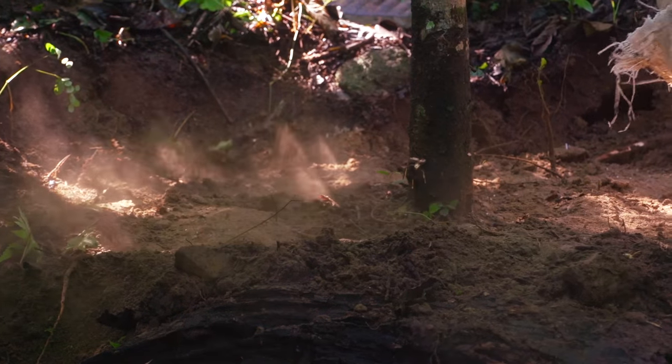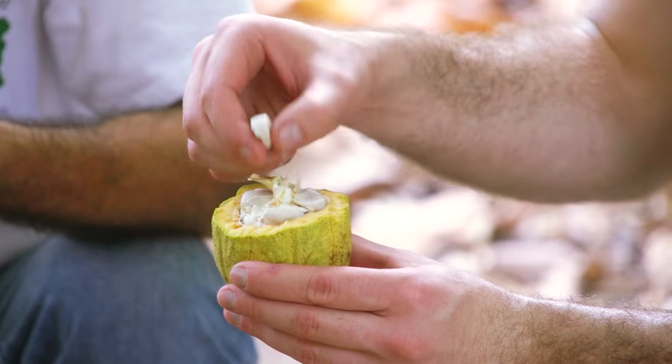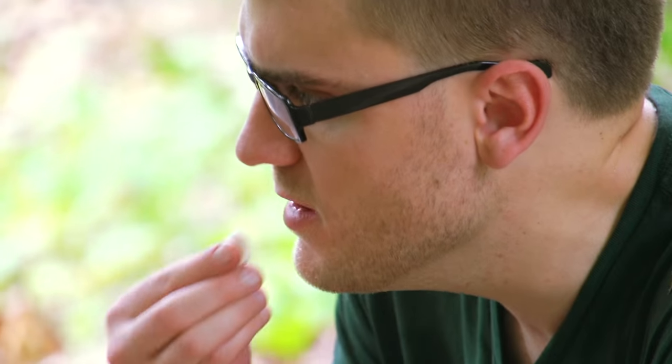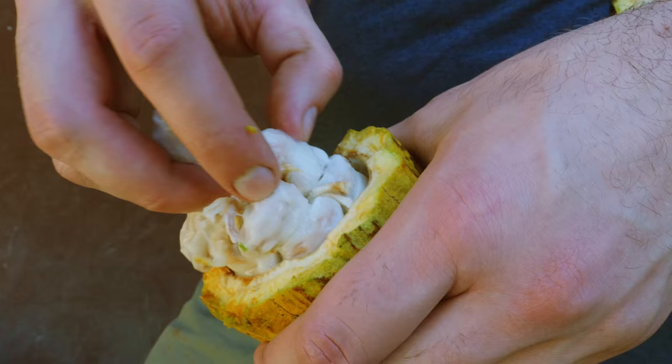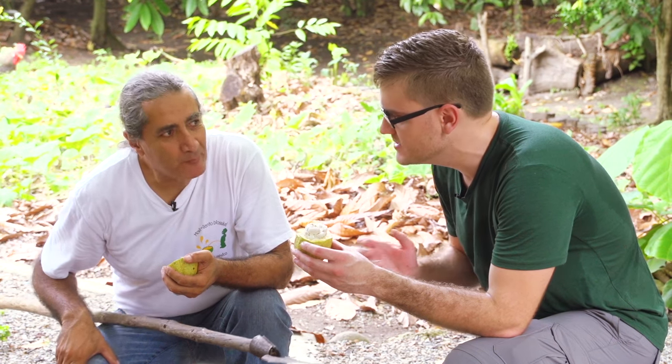Previously I learned the process of caring for and harvesting from cacao trees. After harvesting, I got to try some of the raw cacao straight from the tree and discovered that it had more of a surprisingly sweet fruity taste than the chocolate flavor I was expecting. It's like a bitter chocolate, but it also tastes like a fruit.